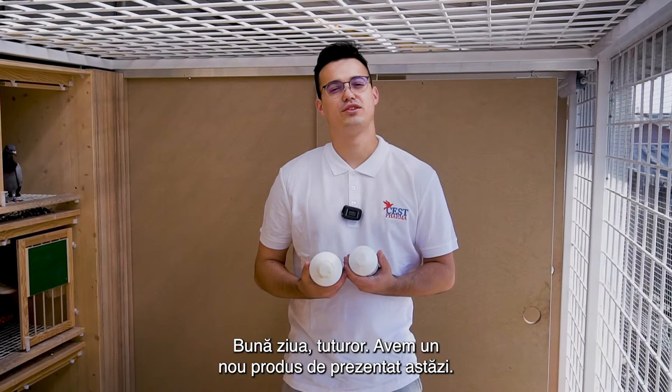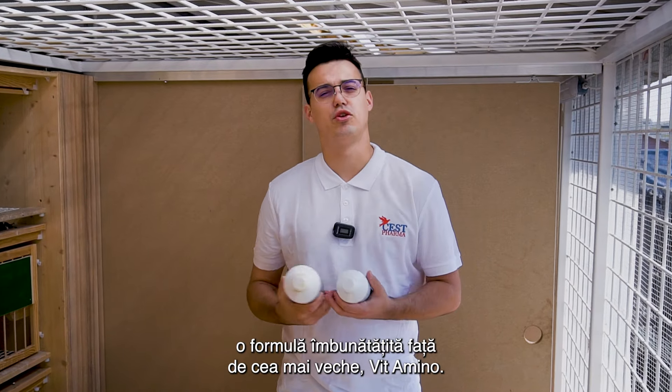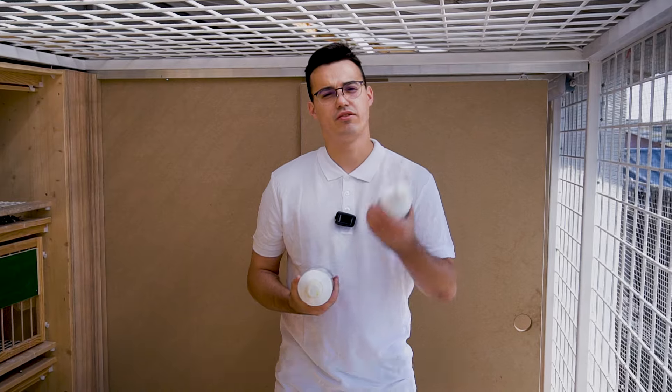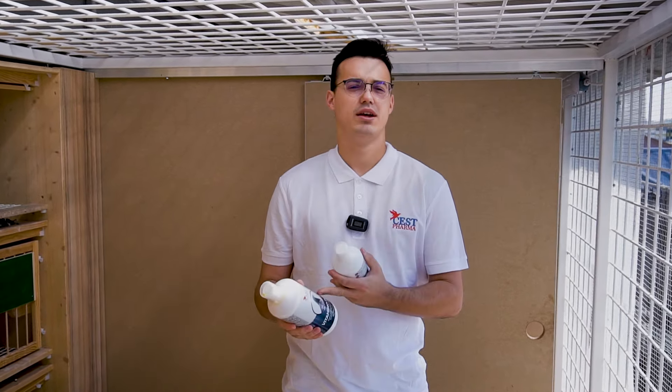Hello everyone, we've got a new product to present today. We just released Vitamino Plus, which is an improved formula from our older Vitamino. Moreover, it comes in different packaging — 500 milliliters and 1000 milliliters — with added selenium, as you can see on its packaging.